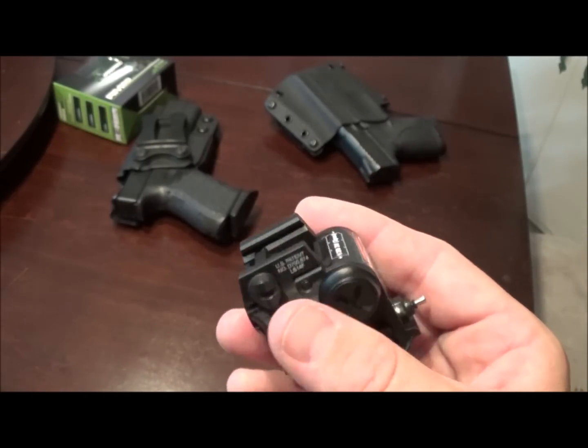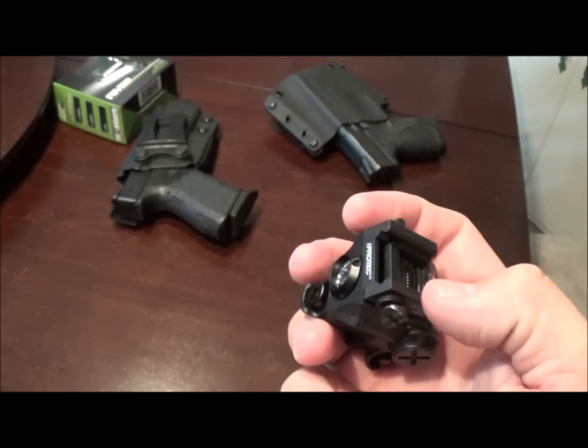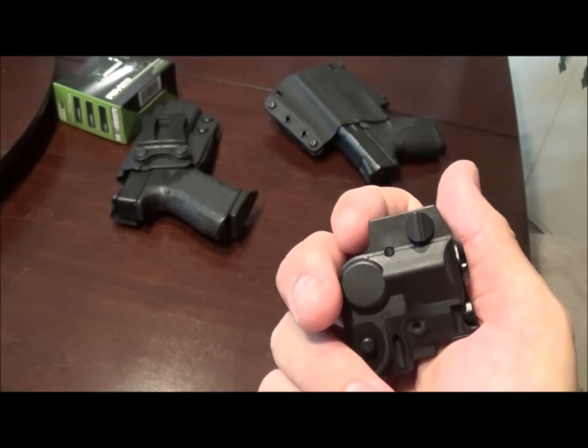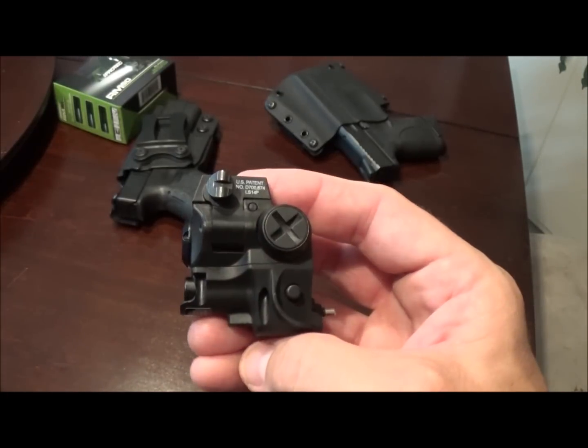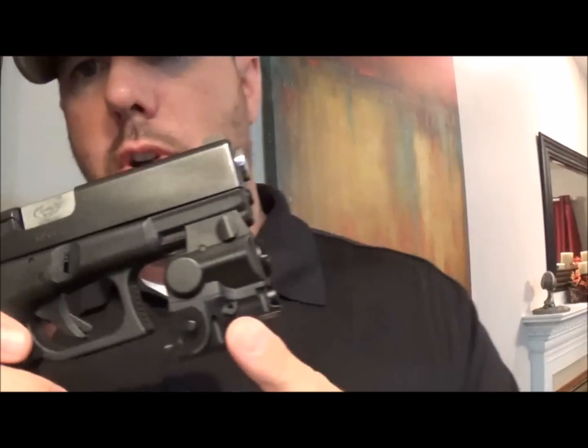Let's go ahead and take a look at how this actually mounts to the gun itself, and I'll show you some of the pros and some of the difficulties I've had using this. We'll go with the Glock 19 first, and then I'll transition to the M&P Compact 40. I did forget to mention a couple things that may be beneficial if you're considering purchasing this light system.